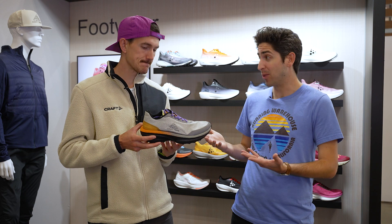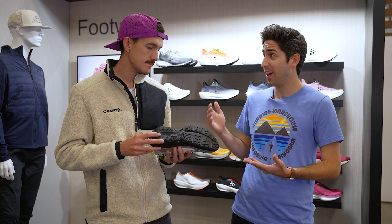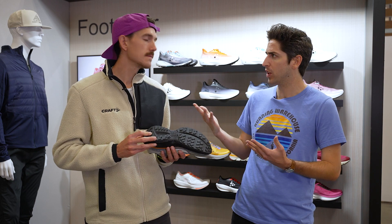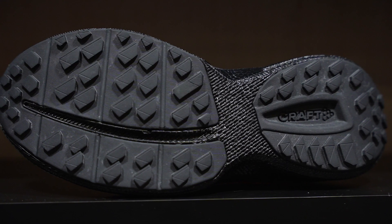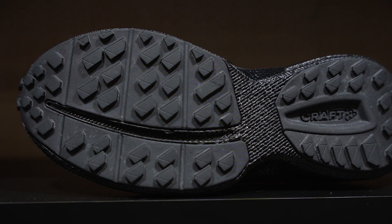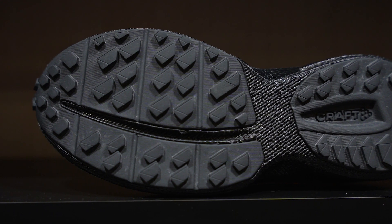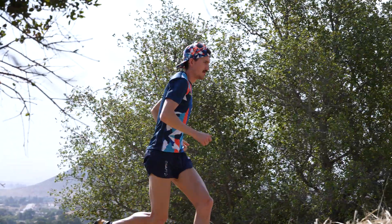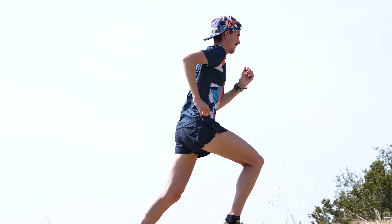Moving down to the outsole — that's really the part that's going to grip and rip on the trail. These flat lugs are pretty sticky; it's good on wet rock, good on mud, and good on rocky trails. I wouldn't take it on a really technical trail, but it handles light technical terrain and single track well.